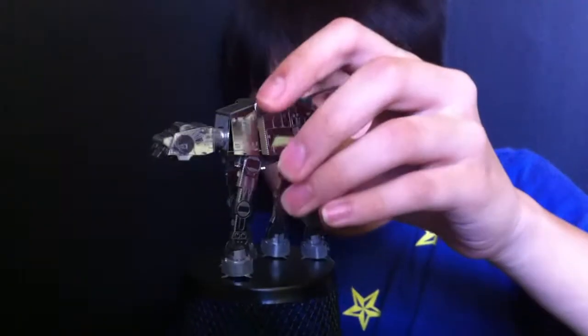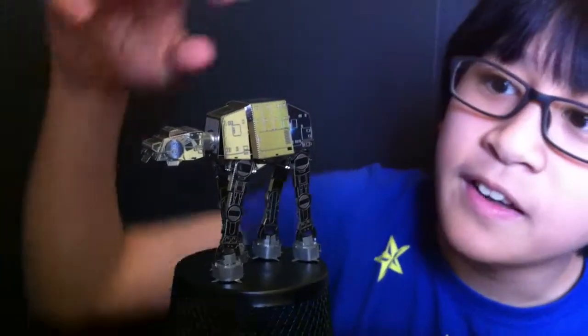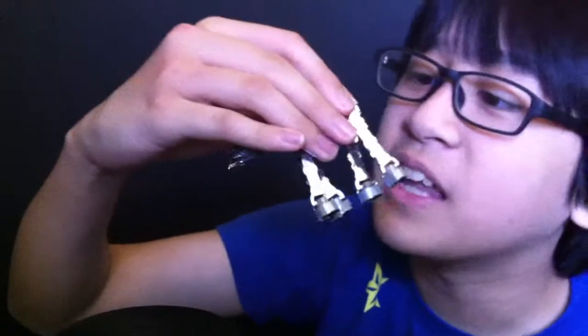This one was actually easier to make than the other one I made, the first one. But I still messed up a bit. But it doesn't look like it messed up at all, unless you look at it from behind — you can see there's a little crack over here because it doesn't want to go in.